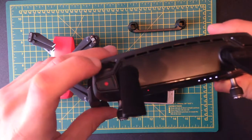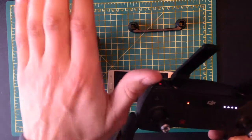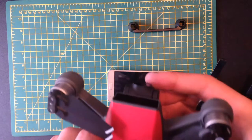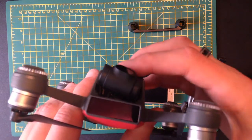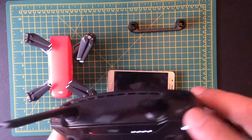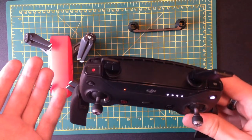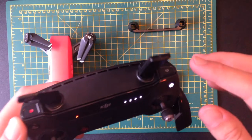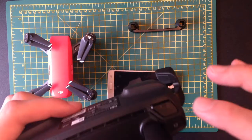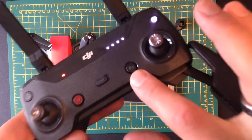This wheel here is for the gimbal — pulling it one way moves the gimbal down and pulling it the other way moves it up. You'll fairly quickly get used to how it works. Now here you've got the photo button — I don't really use this too much because you're shooting in 1080p, so if you just film the whole flight you can always take a picture from the video later. This is a custom button you can customize within the app, and the same with this one which is the function button — FN.